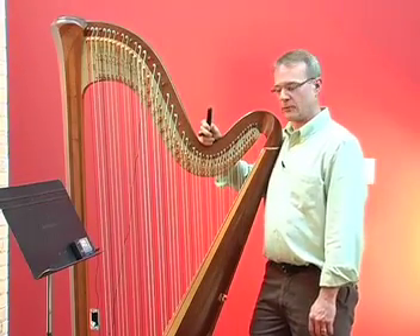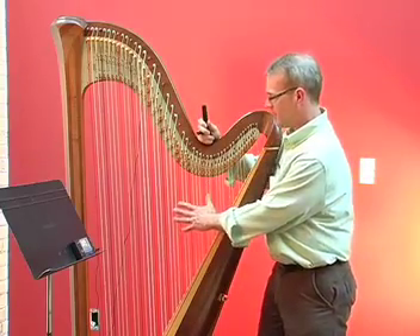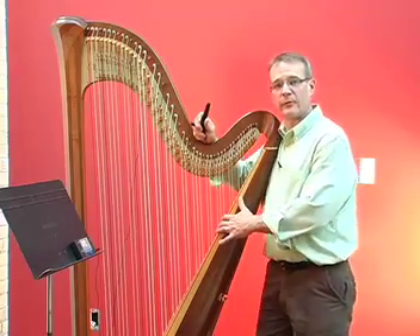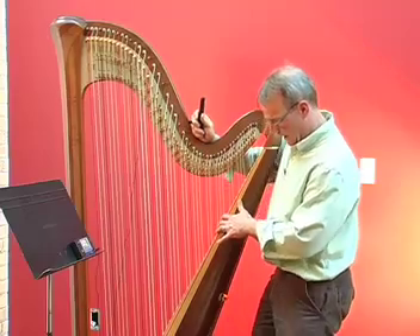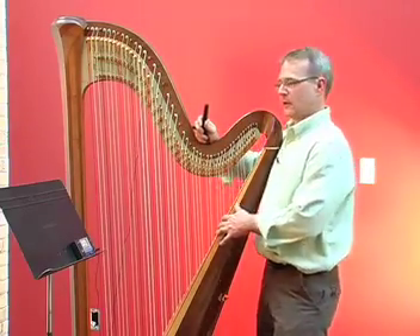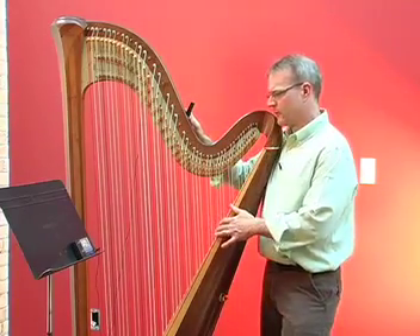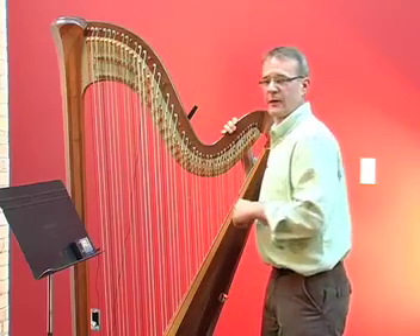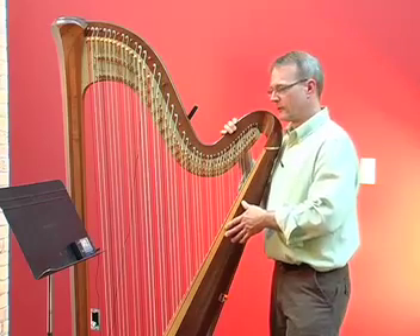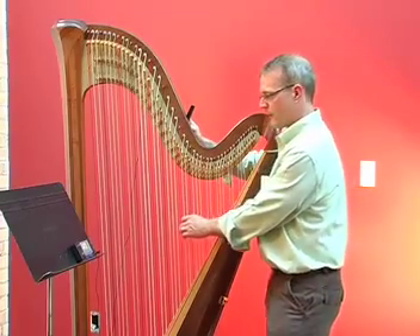A pedal harp is tuned so that when the pedals are in the middle or natural position, the strings will play in the key of C major. But we don't tune with the pedals in the natural position — they have to be up in the flat position. So we have to tune the harp one half step lower, in the key of C flat major. Every single string is going to be flat, and the tuner is going to tell us it's in sharps. So download the tuning chart from mossharpservice.com.